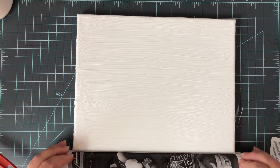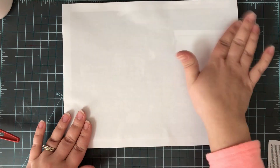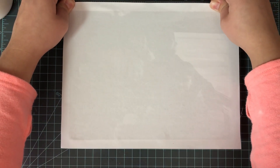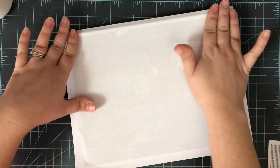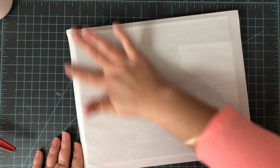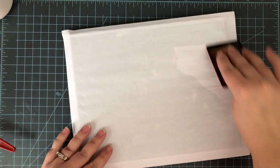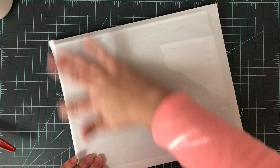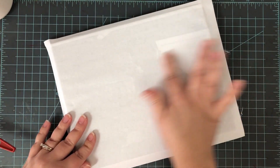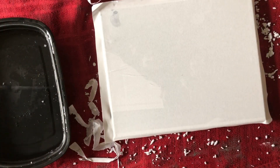Once the medium is as smooth as you can get it, take your picture and lay it right over the top. Line up the bottom and flip it face-down onto the canvas. Smooth it out so there are no weird bumps — if there are, the image won't transfer to those spots. I like to take a credit card or old gift card and gently smooth those down, being careful not to push all the medium out to the sides.